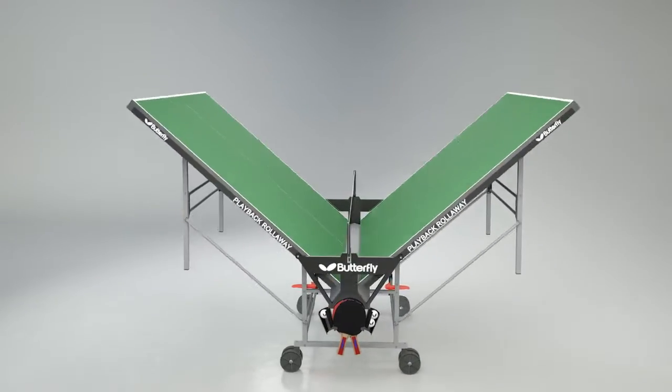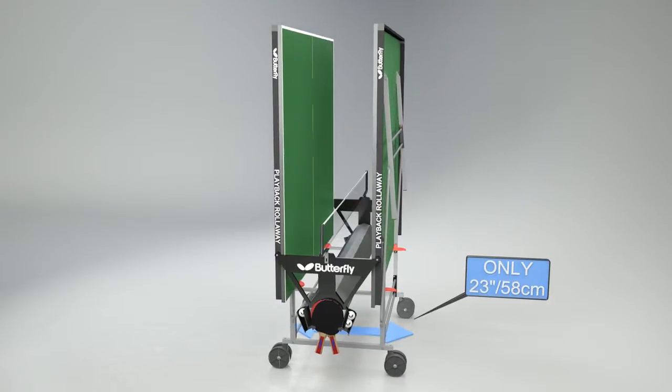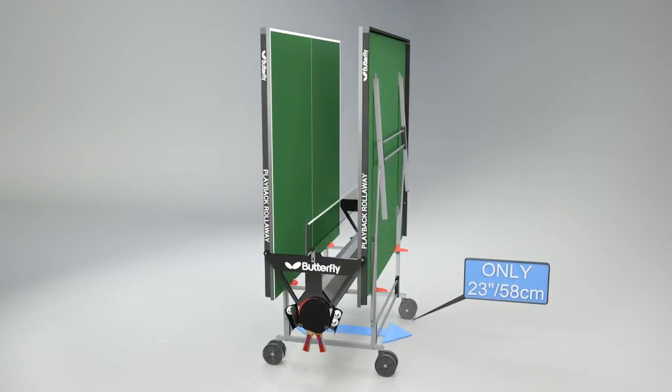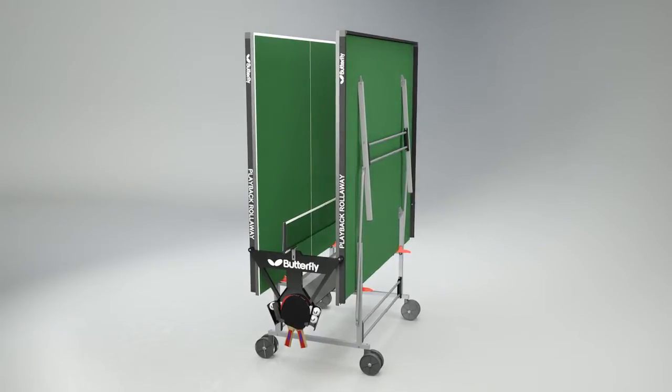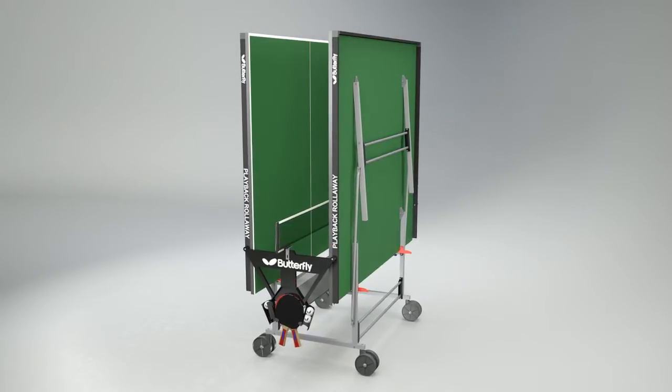The width of the table in the storage position is 23 inches or 58cm. The table requires assembly and clear instructions are provided. Some time should be set aside for this before first use.